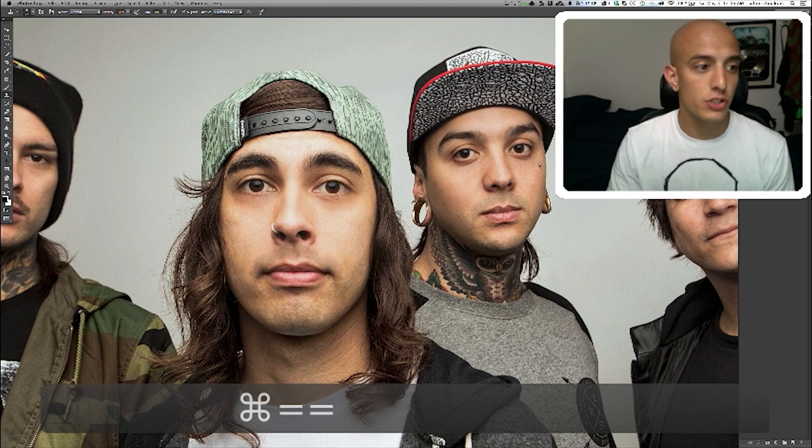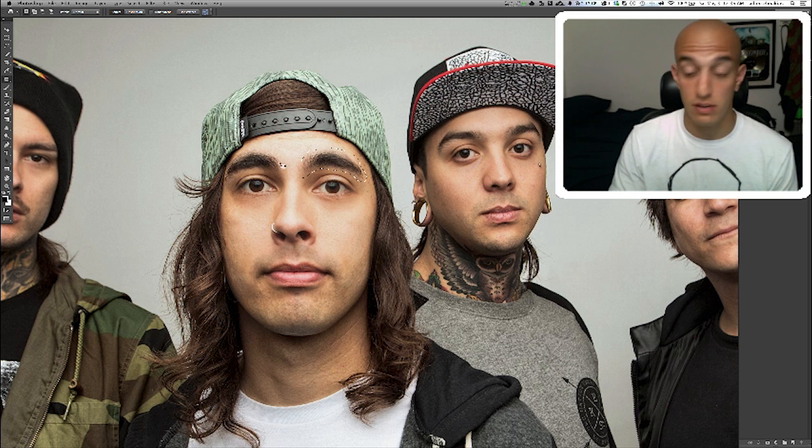Open your photo up in Photoshop and grab the spot healing brush tool. Select your patch tool and draw a line around your eyebrow, making sure that your eyebrow is separated from everything else. You want to find a photo where there's not a lot close to it, like this photo of Vic from Pierce the Veil. See how there's nothing touching it?